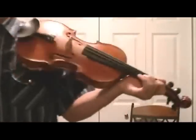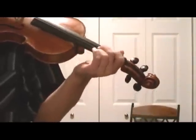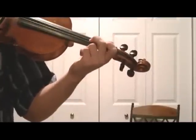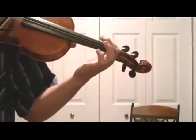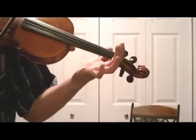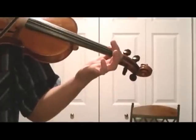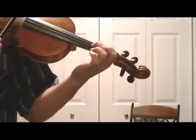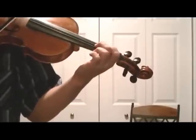We're going to come close here. Mary Had a Little Lamb starts with second finger on the D string, then first finger on the D string, no fingers on the D, first finger on the D, second finger on the D, second finger.